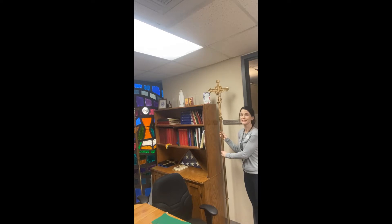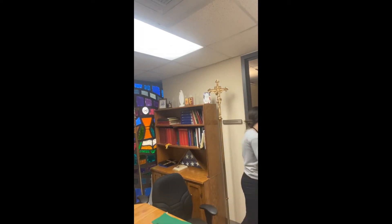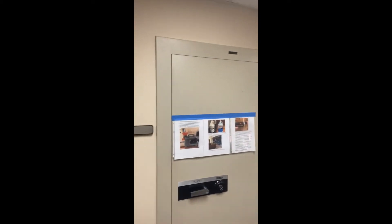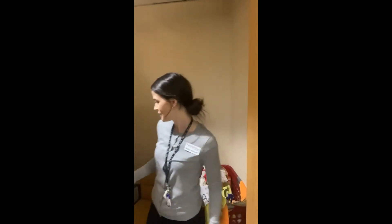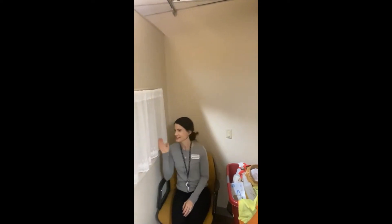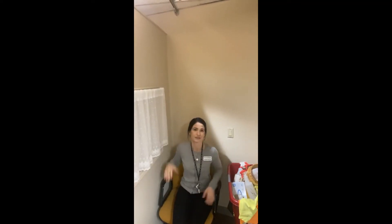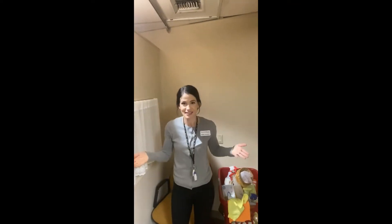There's a beautiful processional cross, which we carry to start Mass and liturgies. And this is one side of our old confessional — the side where the priest goes in. Right now it has cleaning supplies; we're not using it because of COVID. Normally, the priest would sit here wearing his purple stole and hear confessions. There's a door on the other side of the church where you go in and say your confession. So that's the sacristy — let's go to the main part of the church.